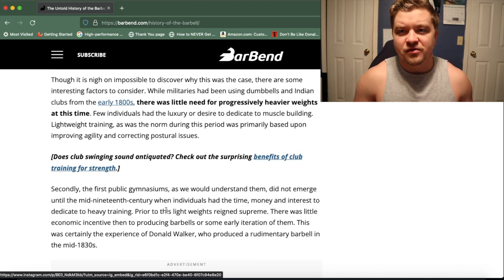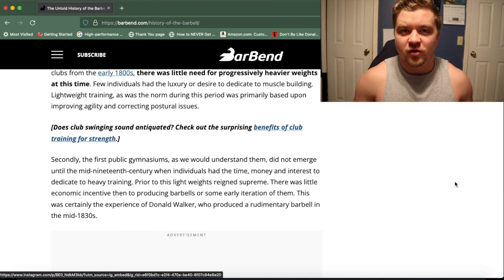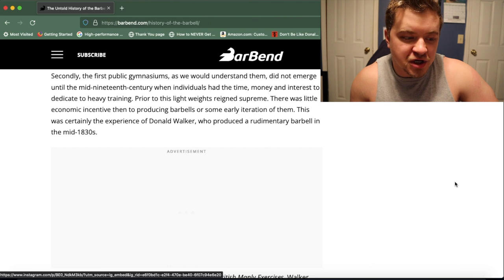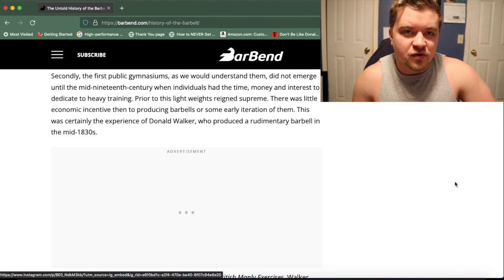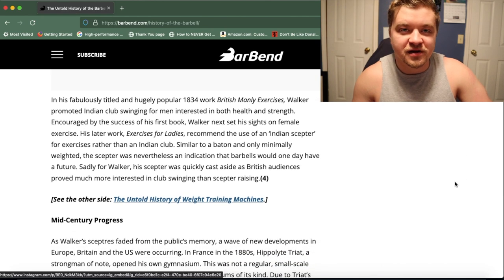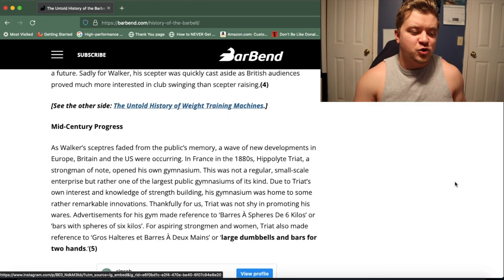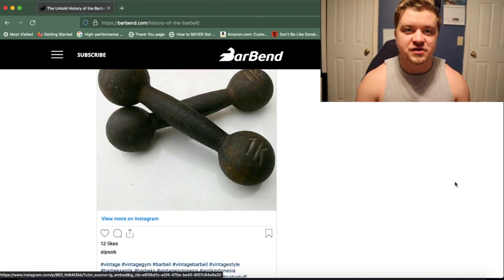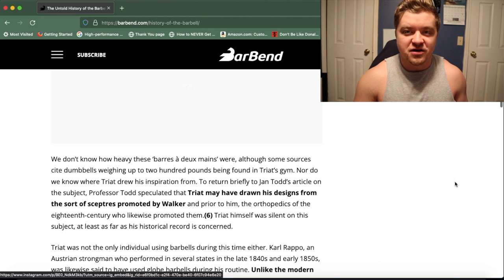There was little need to go that heavy back then because people really weren't focused on building muscle — they just had to worry about surviving. The first public gyms as we know them today didn't come out until about the mid-1800s, because before then not many people had the time, interest, or money to dedicate to heavy training — they were focused on providing a living for their family and keeping everyone fed. There are no official records, but they say some of the old school dumbbells weighed up to 200 pounds apiece, which is on the high end of what you'd even see today.